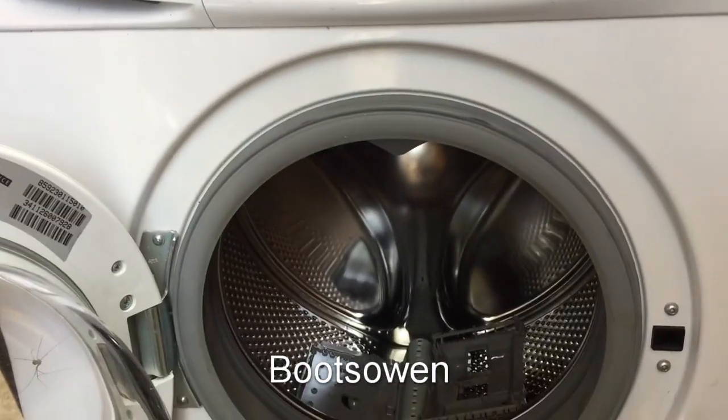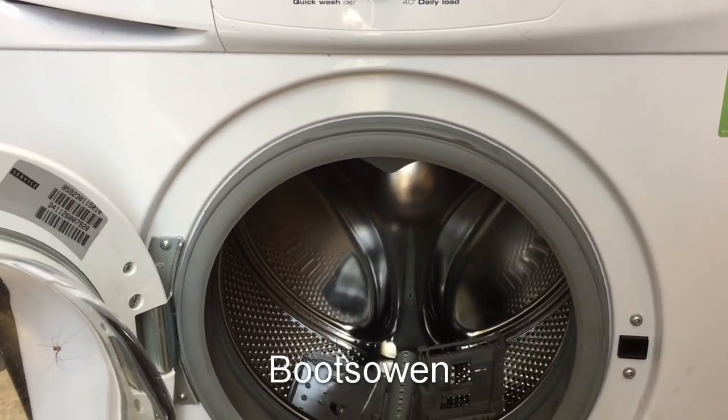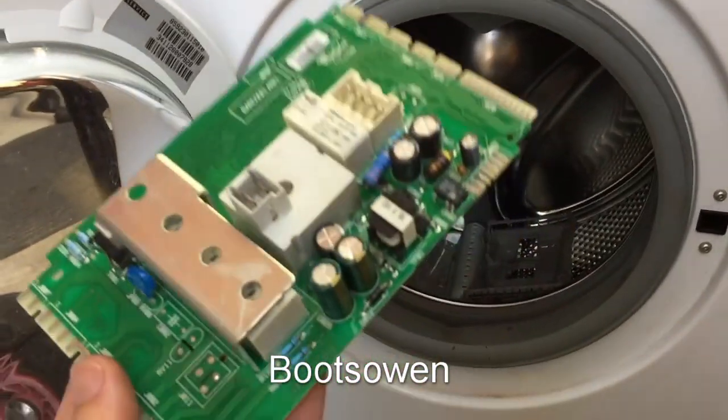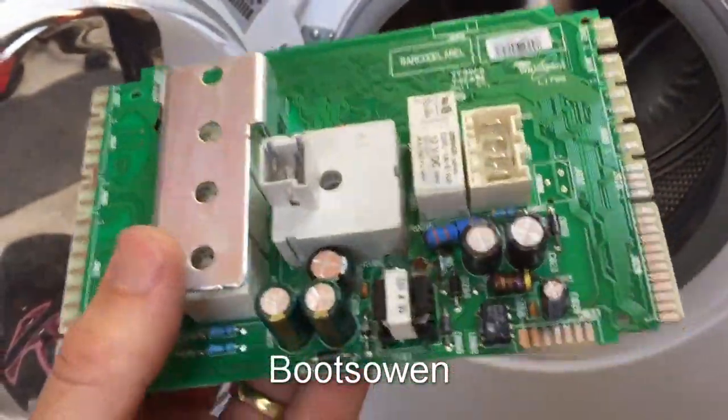I got it, I think for free, a while ago, and it's been sat in the garden for a while. Relatively modern machine, everything's okay with it, apart from this board.